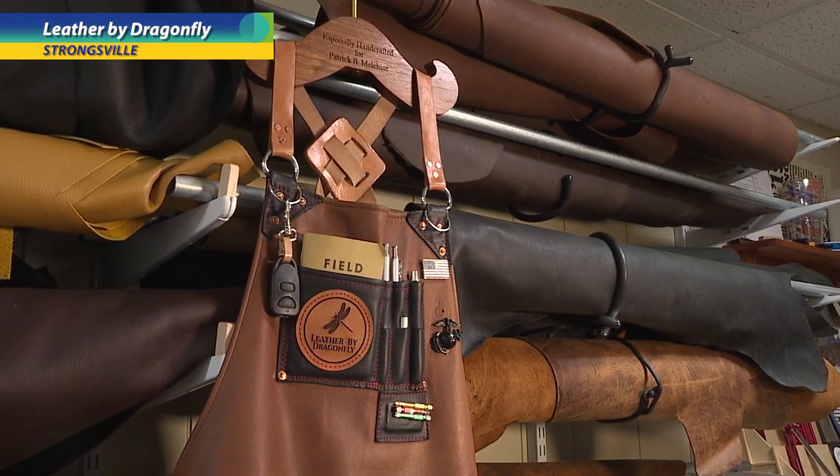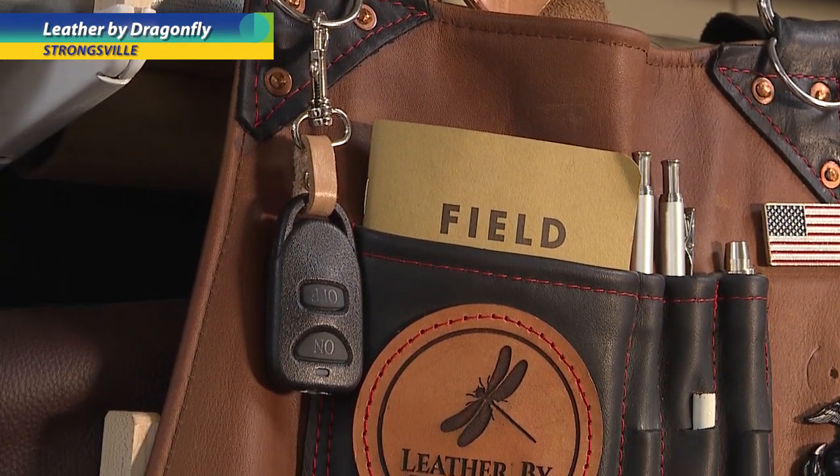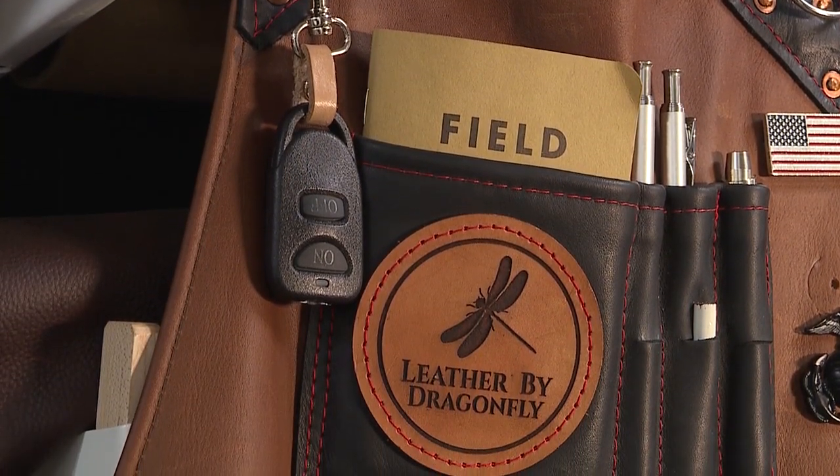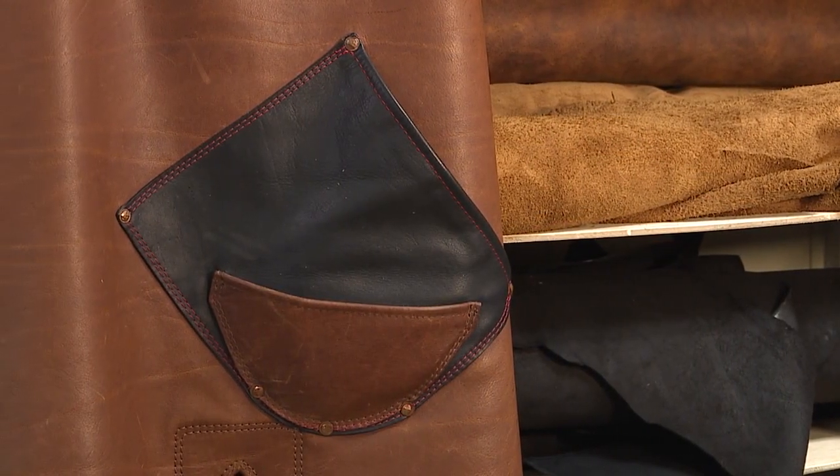There are a lot of upgrades that we use that craftsmen are looking for. For example, we place a magnet on ours to hold little bits or screws that they're working with. Another thing would be different color thread — on my apron I have black pockets with a brown body and red thread to kind of customize it to my person and what I'd want.